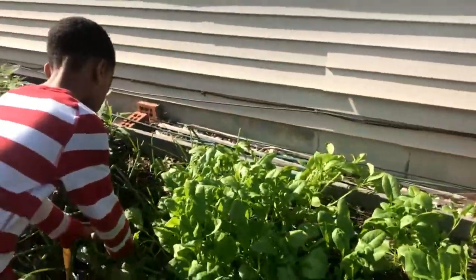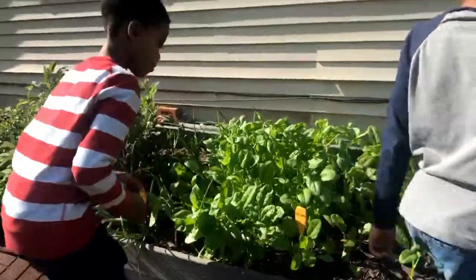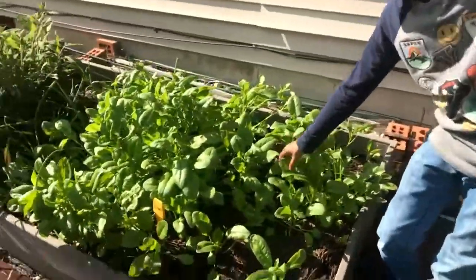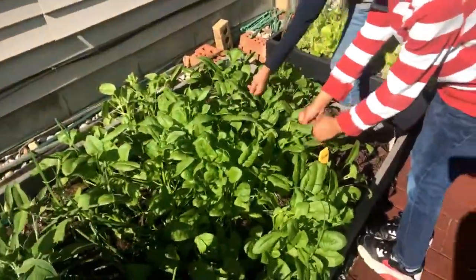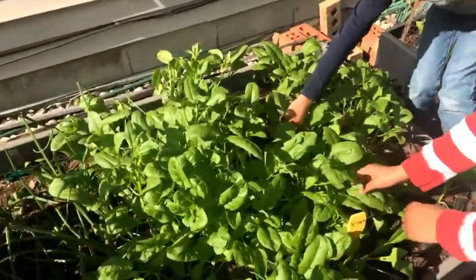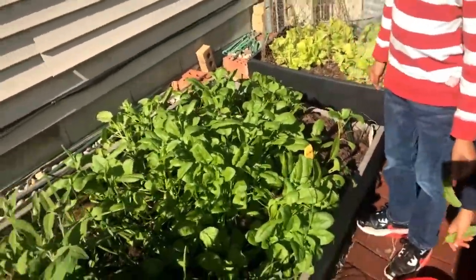We have a couple of our dressing recipes on our website at GardenerChacol.com. But there you have it — we have a lot of spinach. Spinach doesn't really take that long to grow. We put these seeds out a little over about a month ago and it's already ready. And once we pull these leaves, it'll start growing again.